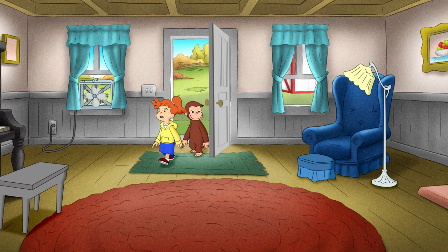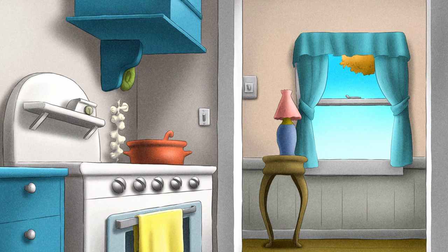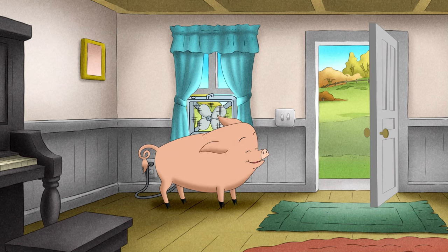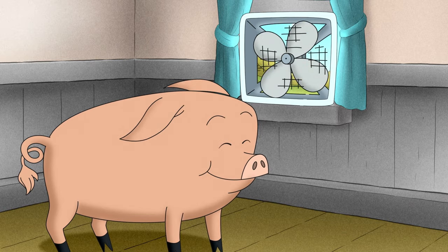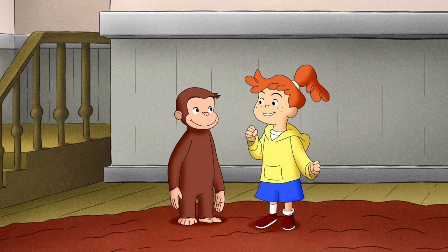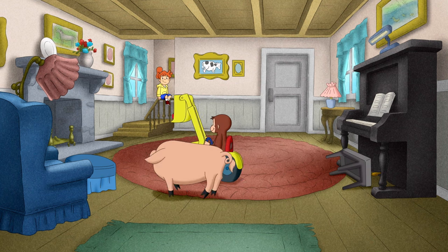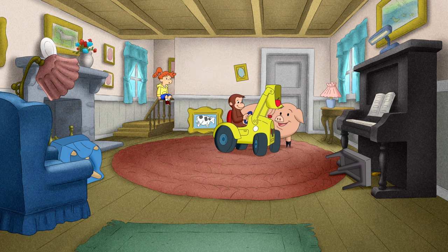Grandma! Can we bring Howie inside to cool off? Since he's already here, let's see if he'll exercise. It was much cooler inside, and Howie felt like he could run all day.